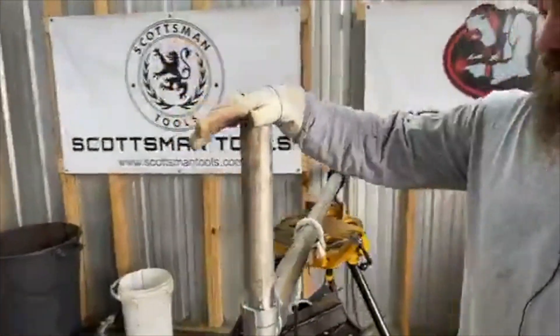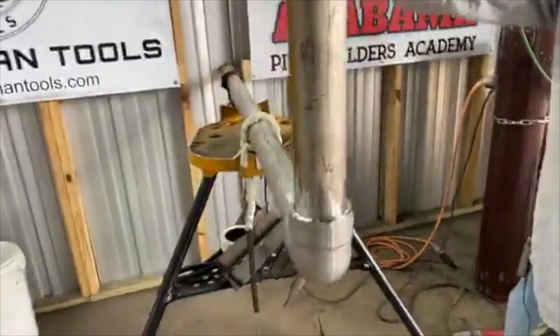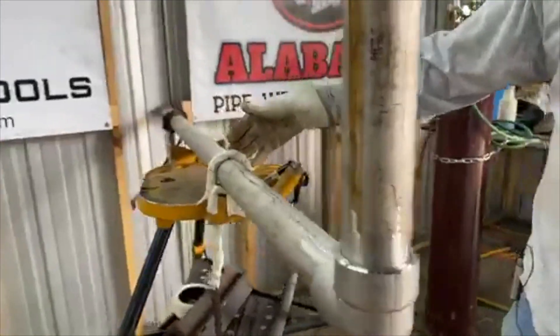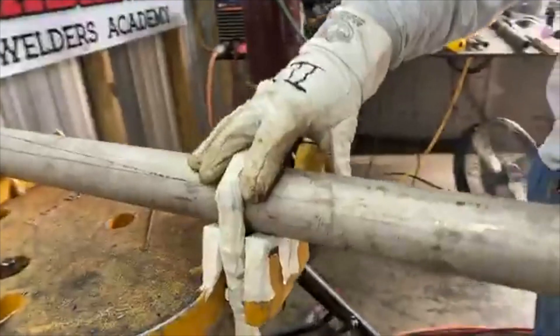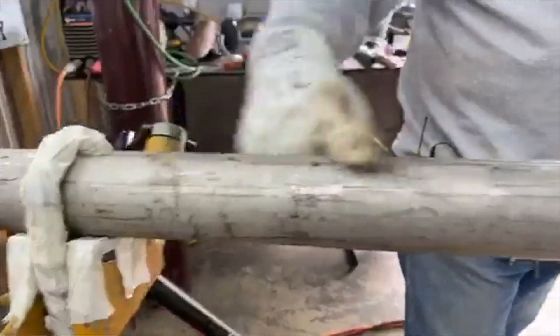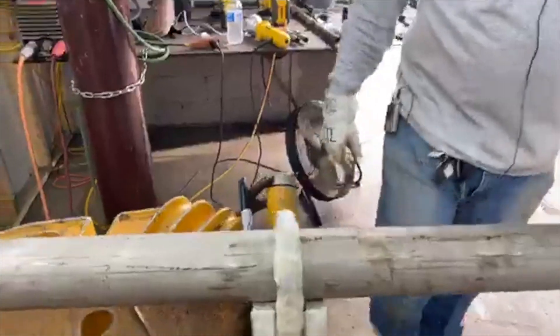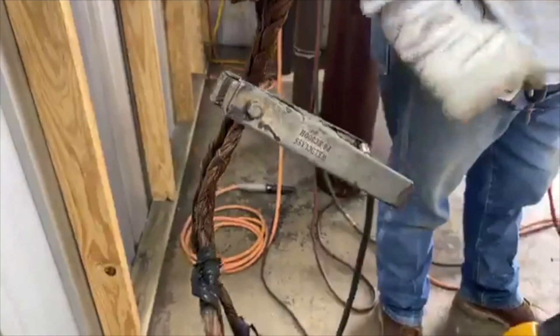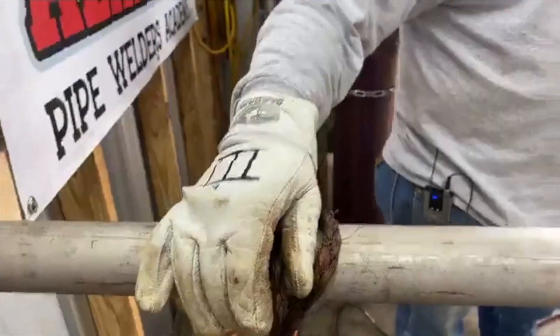We're going to be doing a stainless socket weld and showing you some tips and tricks. We got our chain vise taped up so there's no cross-contamination — you can see it's already contaminated, but just for a visual you can see what it looks like. We got our braid down here for ground so we don't get any arc marks or cross-contamination.